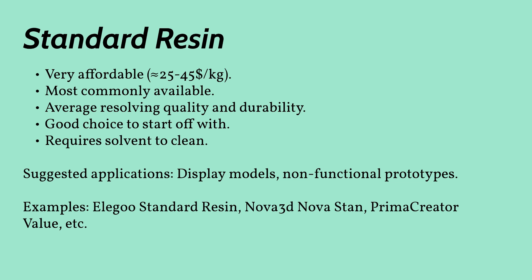Standard resins are a good starting off point to get accustomed to MSLA printing since they're relatively easy to print and are probably the most affordable resin out there. They offer an okay durability as well as an okay quality. Applications for these would be models that aren't handled too much, display pieces, and non-functional prototypes.